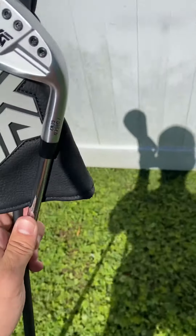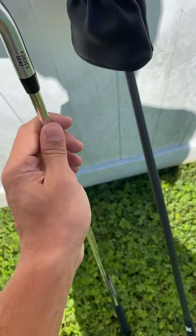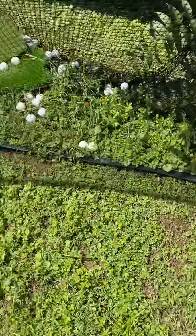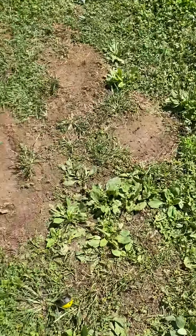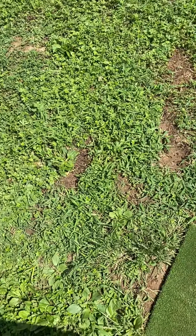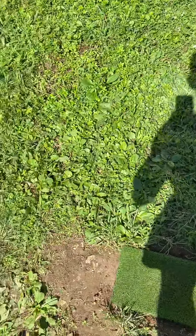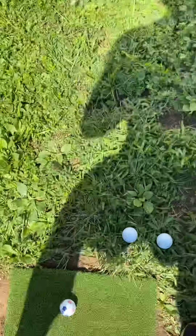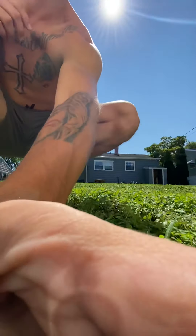My PXG clubs just came in the mail — I have a 2 hybrid and a 7 iron, the Gen 3 0311P. I've never hit Gen 3 before. This is very first impressions, just got them out of the box. I have some nice balls to hit. Let's see my first impressions.